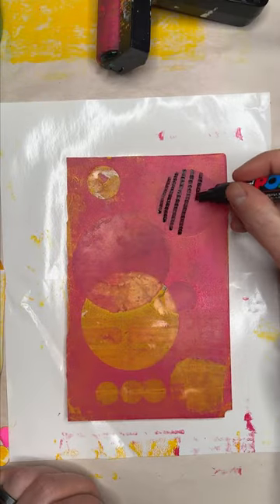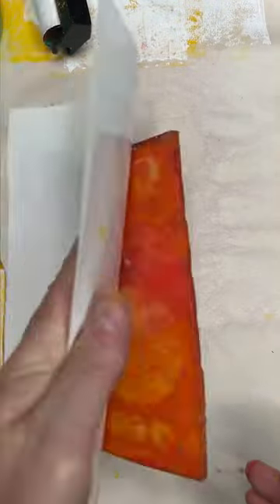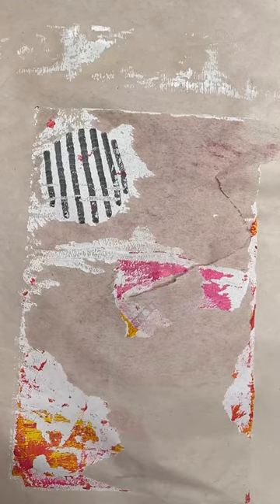making other marks with a Posca pen, covering with a layer of white paint, making this mess, and then getting coffee. The coffee was amazing.